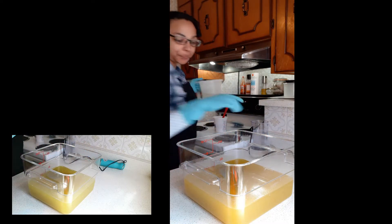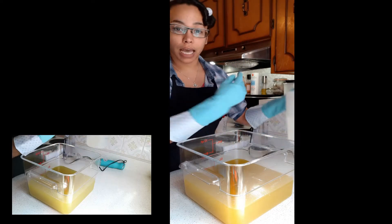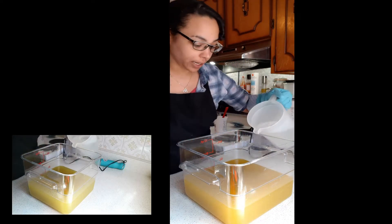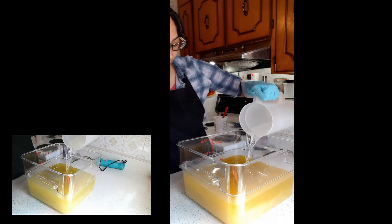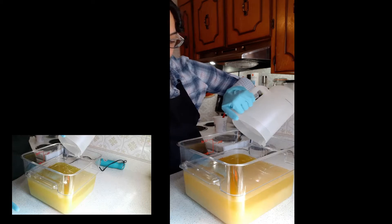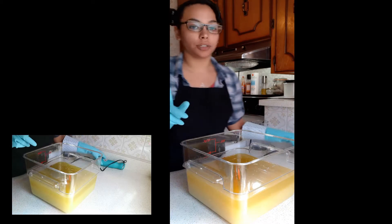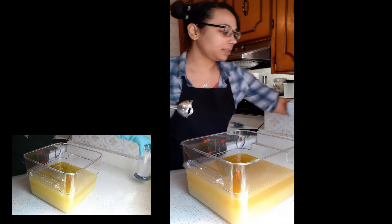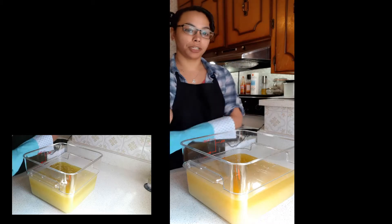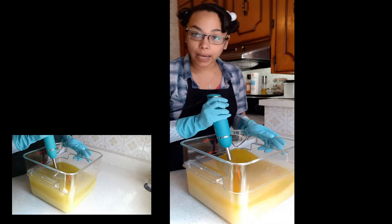So, first of all, in here we've got the melted oils and butters and our lye solution, so I'm just going to go ahead and drop that in here. Now, I didn't let this cool down as much as I normally do just because I know that this fragrance in particular does not have that much acceleration. So, I'm just going to give this a bit of a mix and I will be right back.